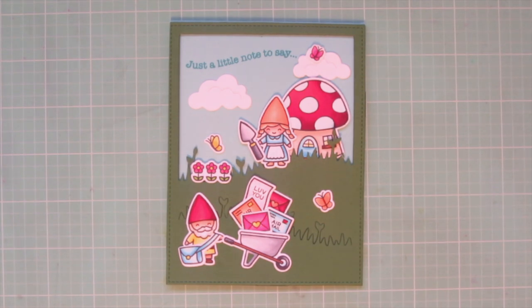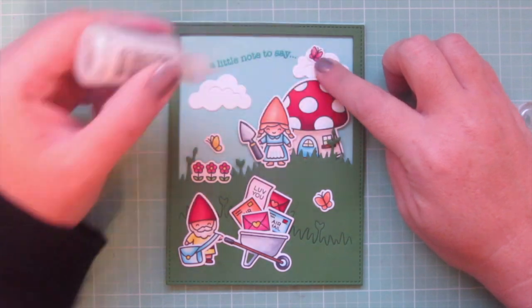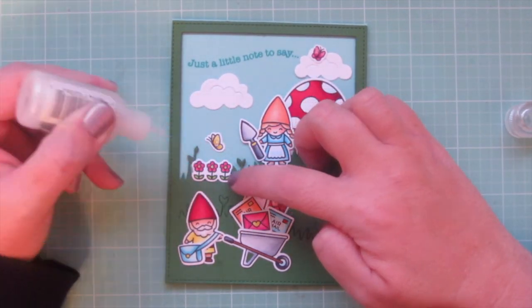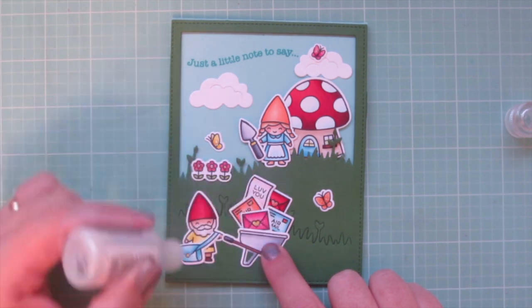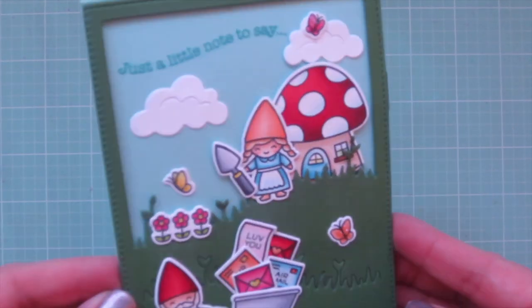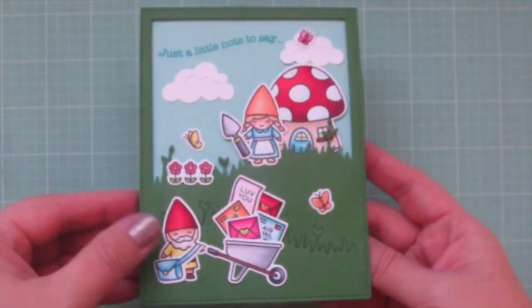I really love how that finishes off the card. I'm also going to add a tiny bit of Stardust Stickles — this is my favorite embellishment. I have a hard time not adding it to a card because I just love the way it catches the light. So I added it to the three butterflies, the centers of the flowers, the seals and stamps on the envelopes, and to the button of his mailbag. And there you can see how it just sparkles and looks so pretty.